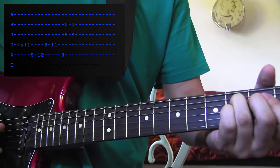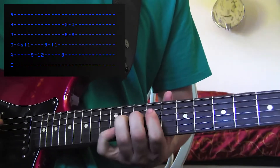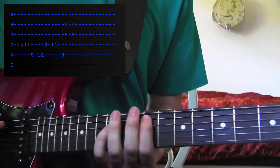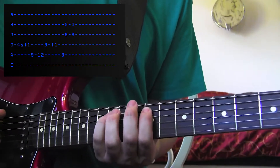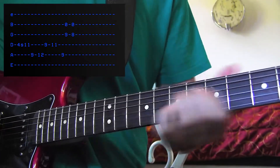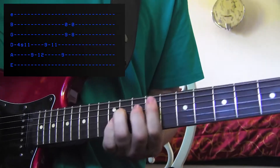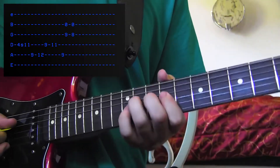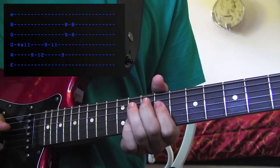Let's start out on the 4th fret of the D string and slide it up to the 11th fret. Then down to the 9th fret of the A string, up to the 12th with your pinky, jump back to the D string, 9, 11. Let's try that all together. You can add a hammer on there if you like, or just go from 9 to 11.